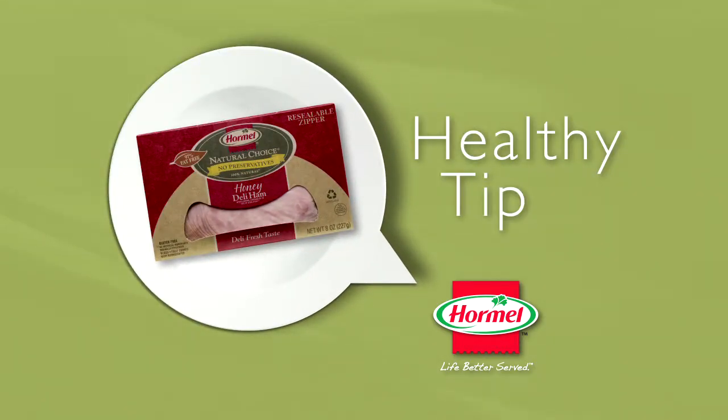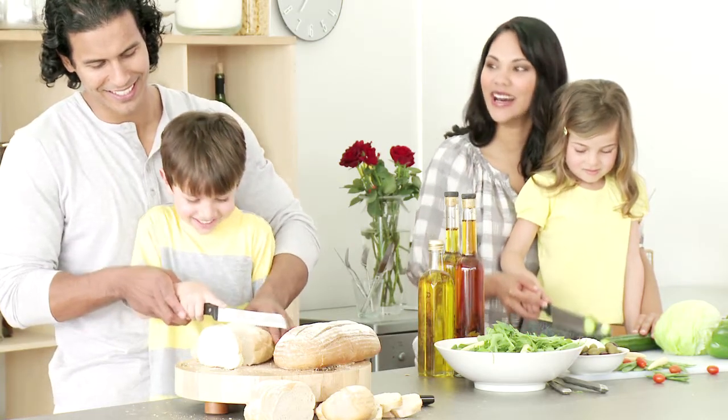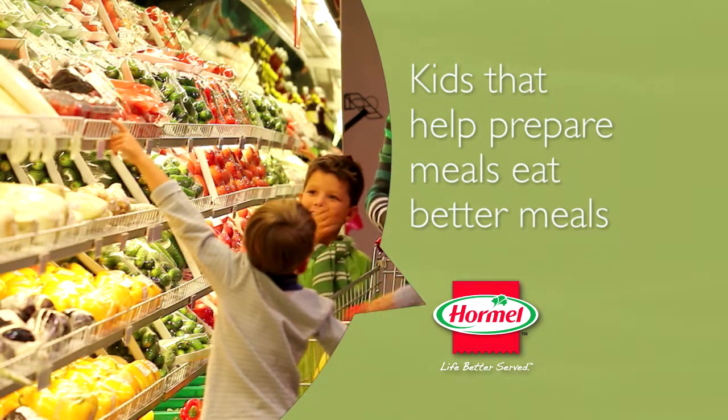Here's a tip to help you and your family eat and live better. Start by making lunch with your kids. Kids that are part of meal planning and preparation are more likely to eat what they help make.